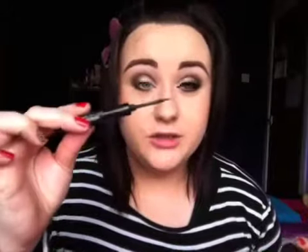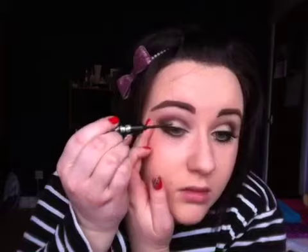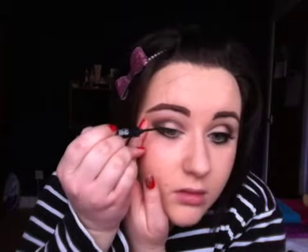And then because my Urban Decay Perversion Liquid Liner is completely messed up at the minute — I don't know what happened to it — I've just taken it apart and I'm using the brush in some gel liner. This is the Collection 2001. I'm just going to use this to line the top lash line.